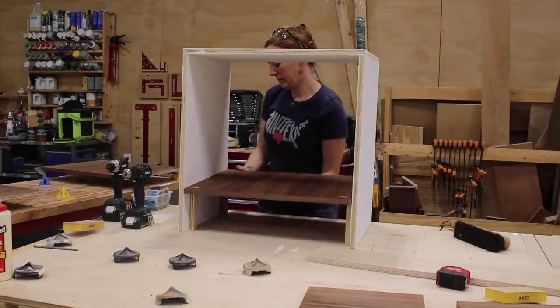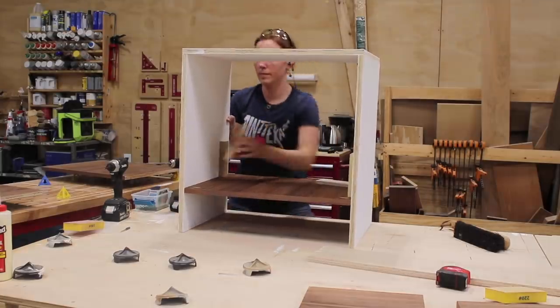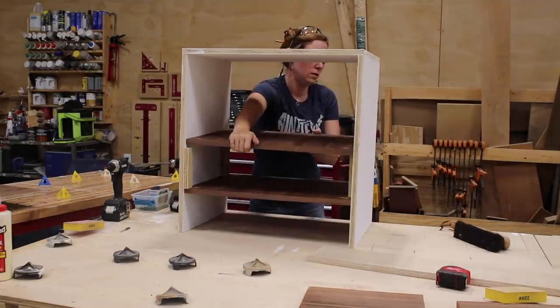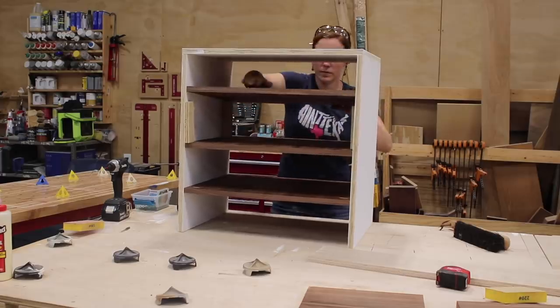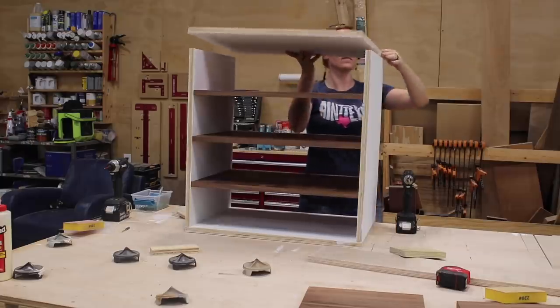Next I repeated with the second compartment. This one I wanted to add one more shelf to the center so that there would be three total. I used the same spacers but cut them down to the needed size. I also left mine as shelves but you could also very easily turn a few into drawers.